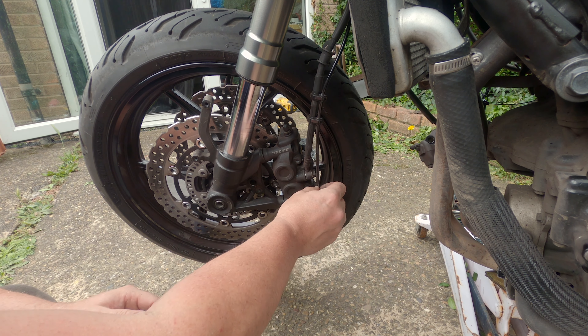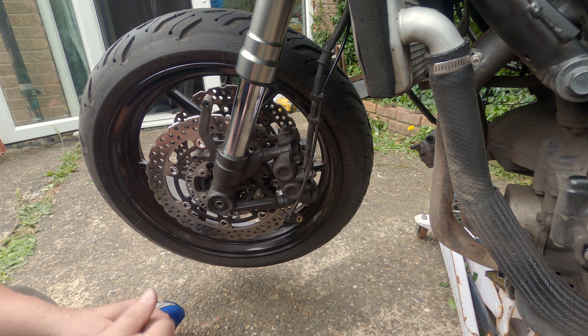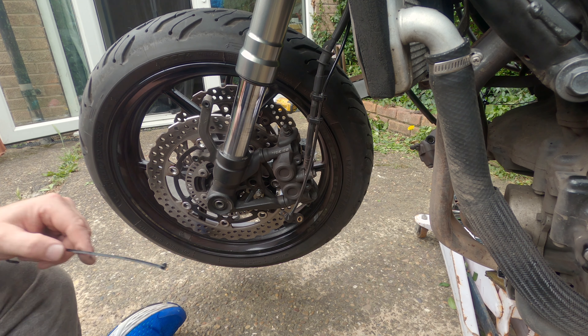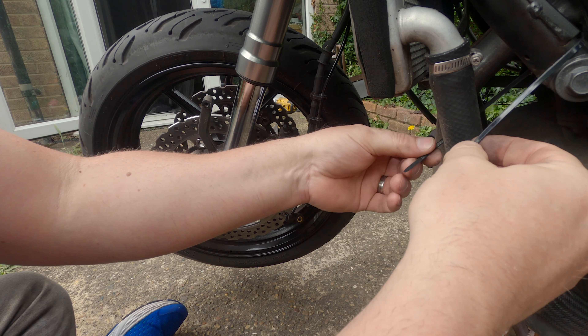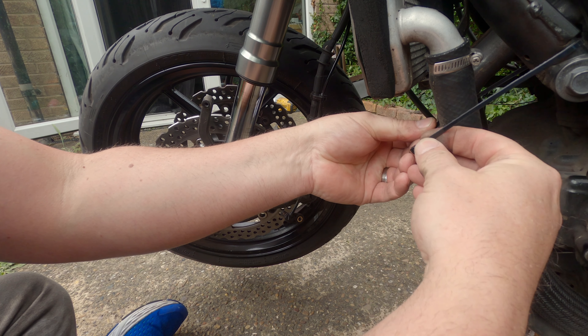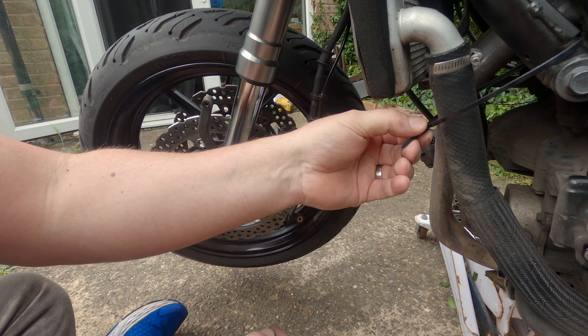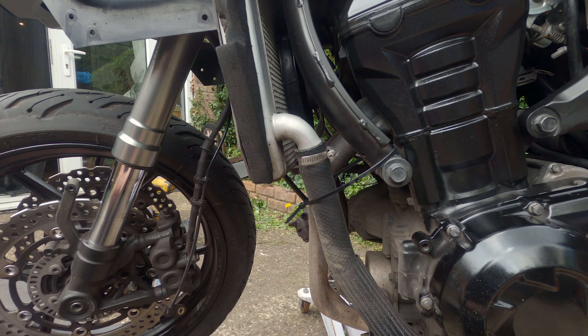That's why I put a bit of grease on the base of that — just a little bit. Not too tight in there, usually in the frame mount.